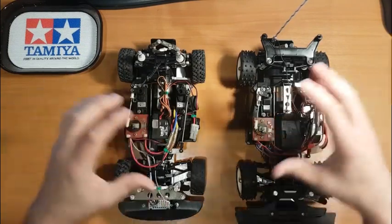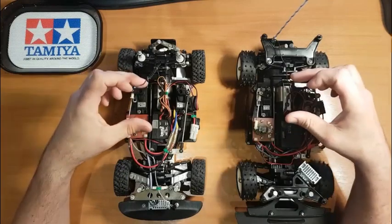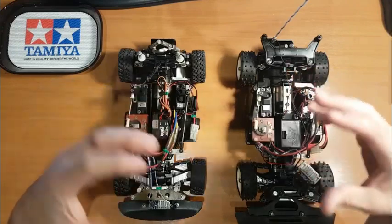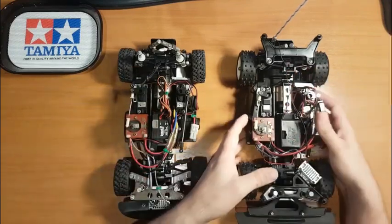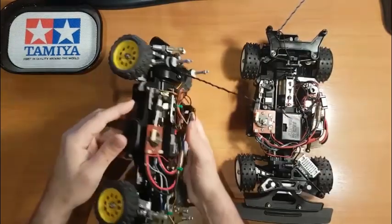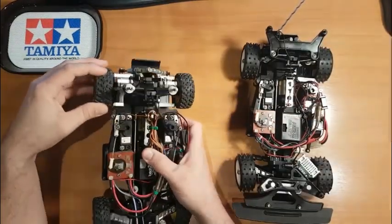Both kits are sort of identical in layout — center mounted Technigold motors, which is the RS540VZ — both come with that as standard. Probably the big difference you'll see with the Group B is the wheels: you get white wheels and pin spiked tires, whereas on the 959 you get yellow wheels with the rally block tires.